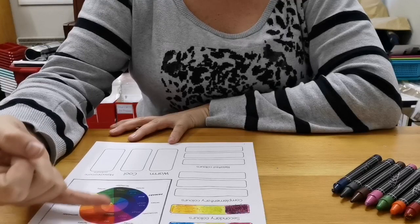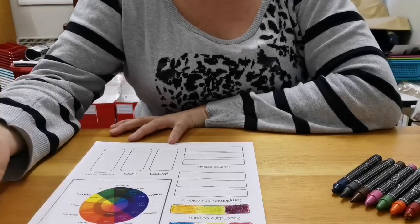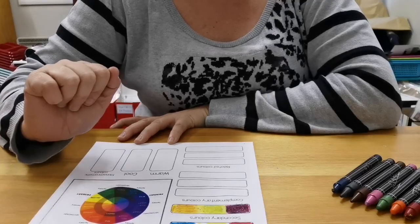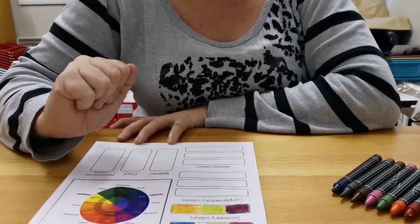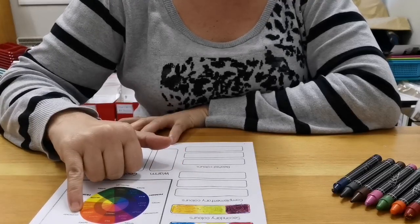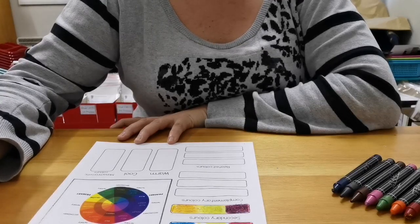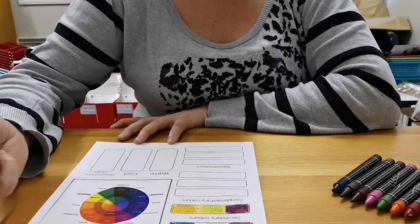If I look at red and go down, my complementary color for red would be green — nothing looks better next to red than green, and nothing makes green stand out more than red. For yellow, I move across to the opposite side and get violet — nothing makes yellow stand out more than violet, and vice versa. The opposite of blue would be orange, so orange and blue are complementary colors. This is often seen in things like flags — the Portuguese flag stands out so nicely because it's got that red and green.